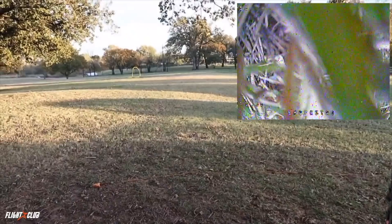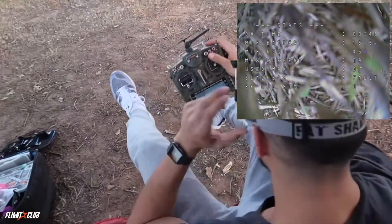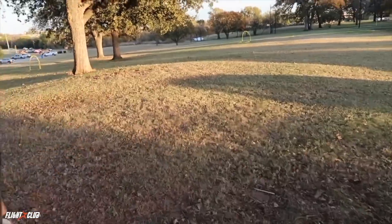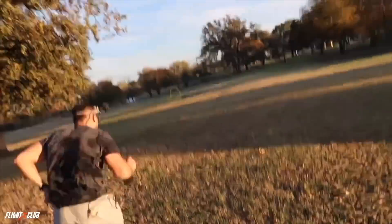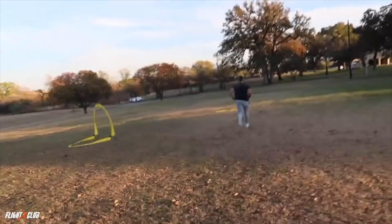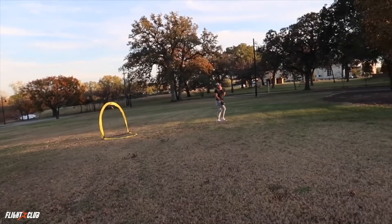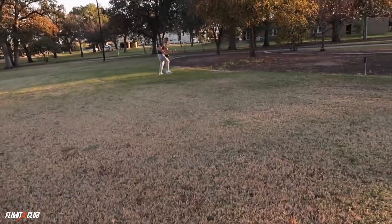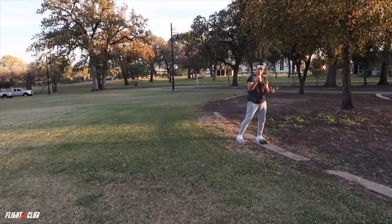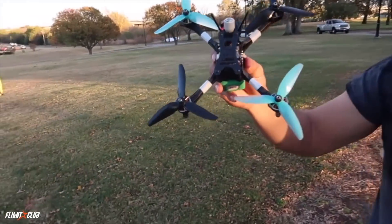He crashed! Envy Astro just crashed — knocked down the gate and everything. We got him on video, zooming in and everything. He says he was just testing out a prop, but we're walking over to get evidence. Check your props though — how durable are they now since you just tested that? Real world crash. Look at that — the props survived.